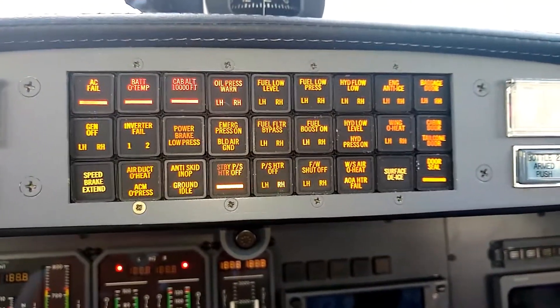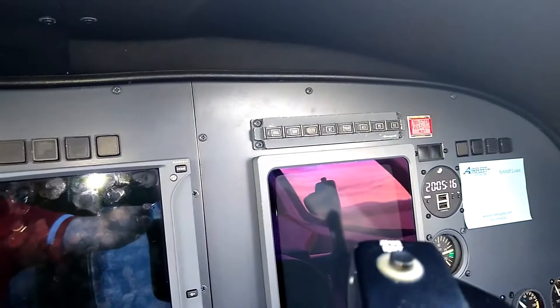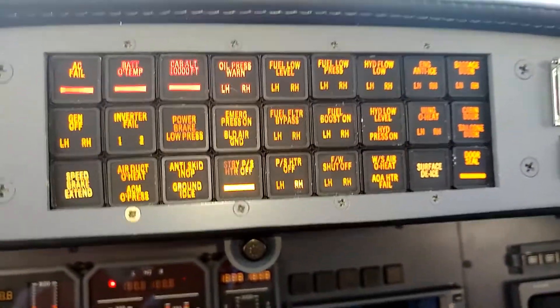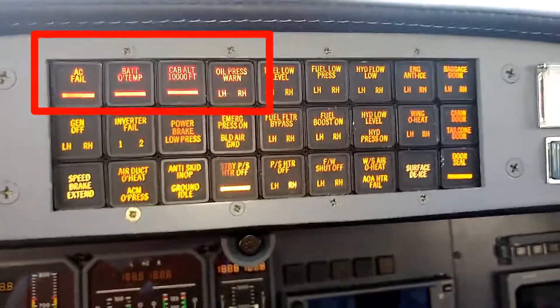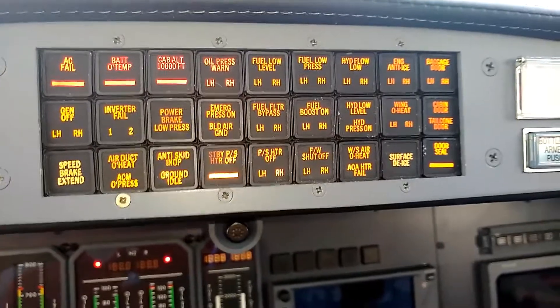When it comes to the master warning system, we've got a master warning enunciator that flashes on each side — the pilot and co-pilot side of the panel. That master warning is tied, in the 500 series Citations, to six particular situations. The first four are the red enunciations up in the upper left side of the enunciator panel. If any of those four enunciators are triggered, the master warning will flash.